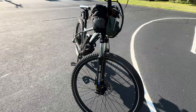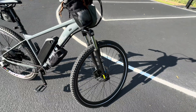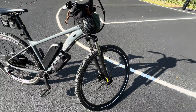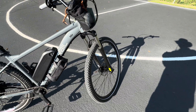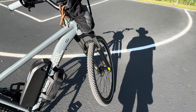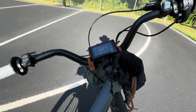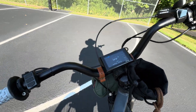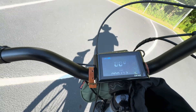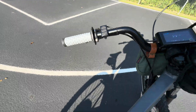The Suntour XCT30 came with the bike and I'm actually going to upgrade that. I've got a RockShox Recon — I believe it's an RL air shock — at the house with a tapered head tube. I just need to get a boost wheel because that's a boost fork, and this one's just a regular quick release, but that'll be in the future. The SW900 is the display — works well, and the control for the display is over here.